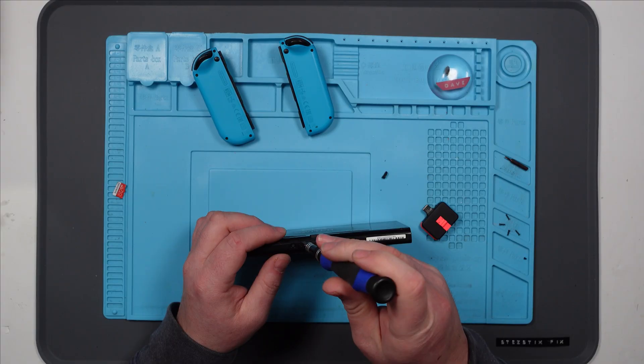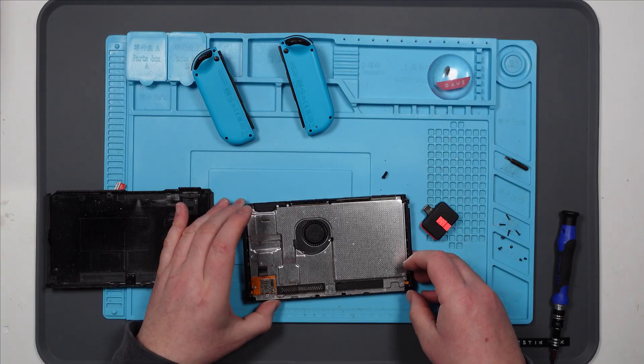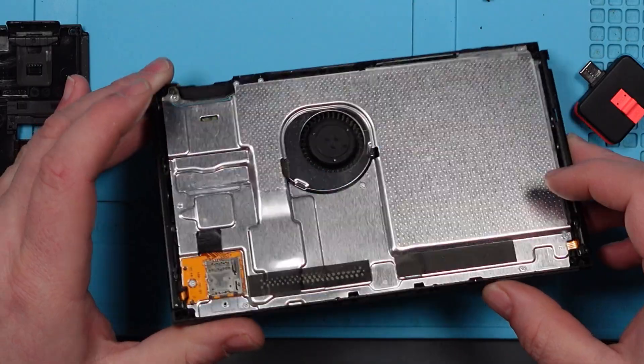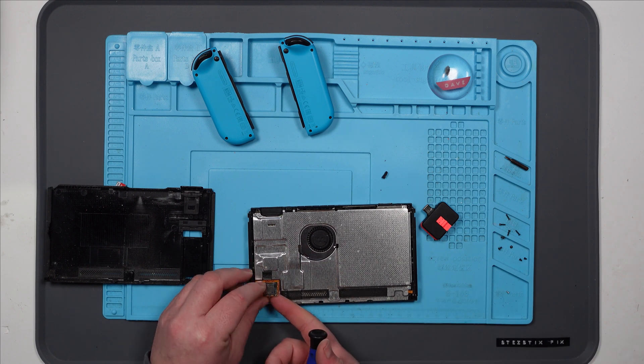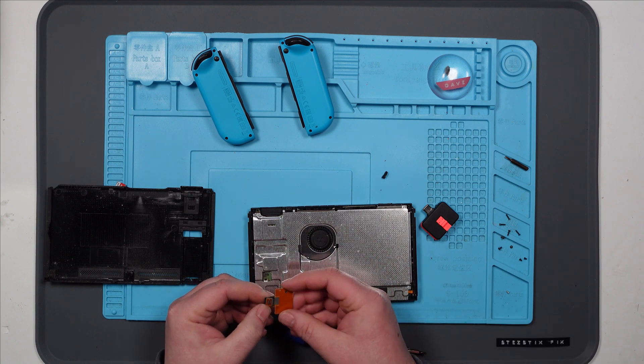I don't know whether you need to take them apart to mod them - it's probably all done in software, but I don't know. That was easy. And the SD card slot's right there, so I might not even need to take this apart any further. There's no obvious signs of corrosion. That came out far too easily - I'm not even sure that was connected. I don't think that was connected.